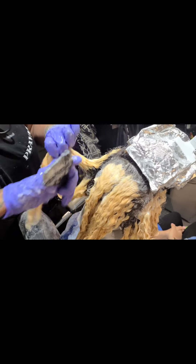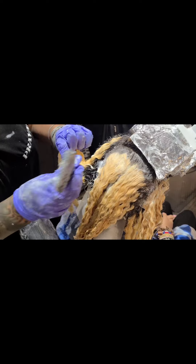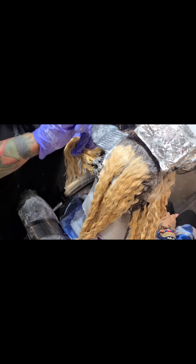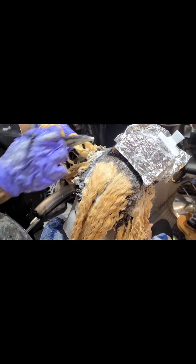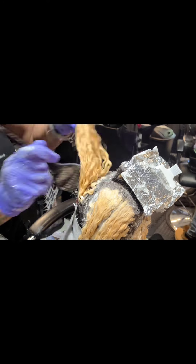Next you're going to see me applying lightener to the roots. But before I applied lightener to the roots, I took a normal spray bottle of water and sprayed down the actual lightener so I can smush it off. Then I had an applicator bottle with conditioner with a very low pH, and I followed up the water smush-off with the conditioner so I can bring that hair's pH balance back down as close as possible to the normal 4.5 to 5.5.